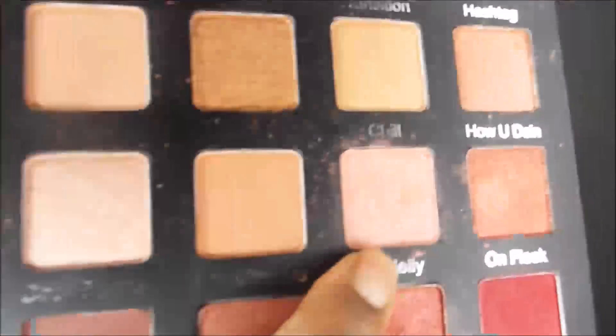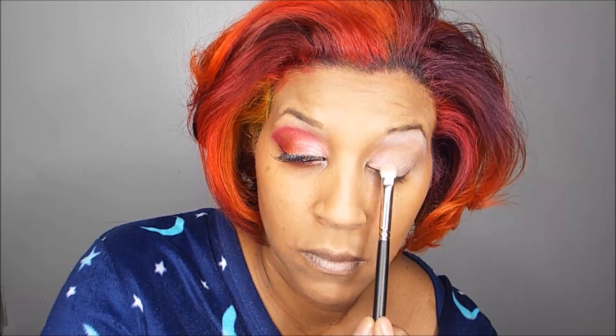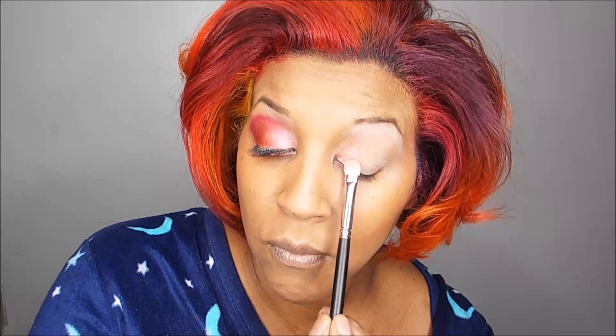Now I'm going to use a color called So Jelly on the inner corner. It's a beautiful frosted pinkish color. I'm just patting it on until I achieve the intensity I'm looking for. This palette — the colors are well pigmented. I have nothing really bad to say about it.